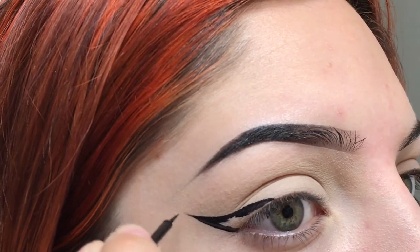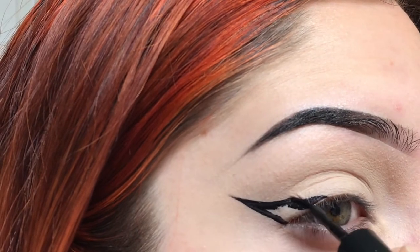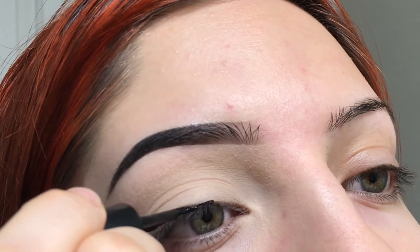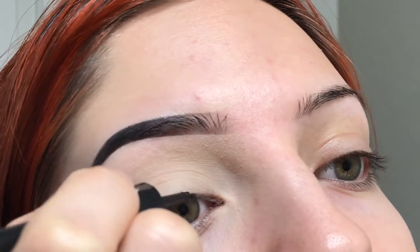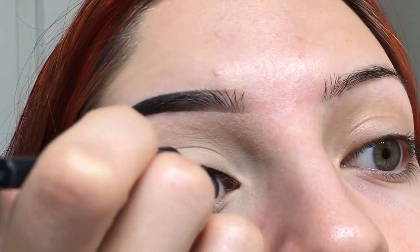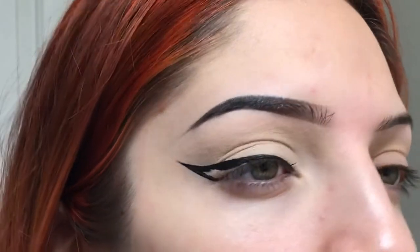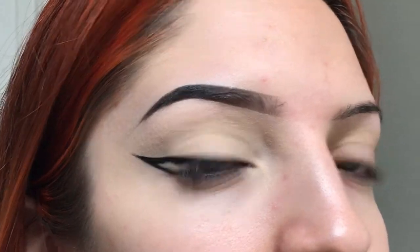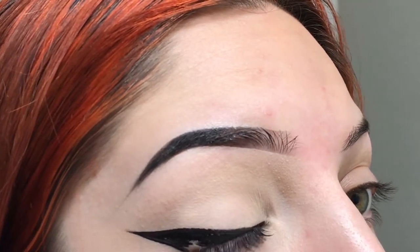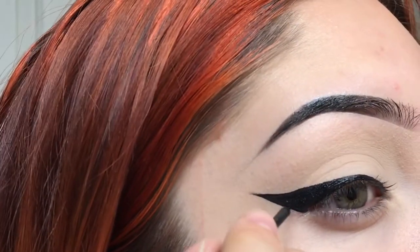From here I'll just flick it out a little bit longer, so it's a little more precise. And then I'm going to start to trace into the inner corner, getting as close to the lash line as possible and as straight as possible. You see right there how it kind of raises, but when I have my eyes resting, you can't see that — so usually I'm fine with things like that. And then I will fill it in. What I like about this tip is it's so easy to do detail work.